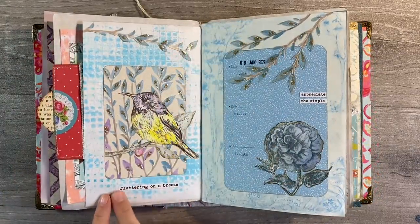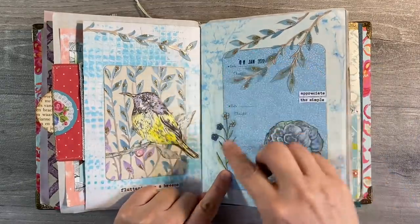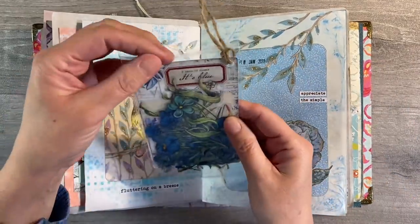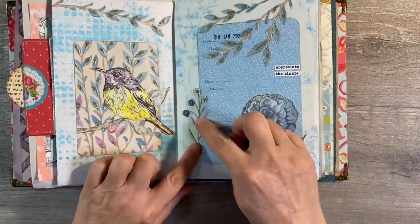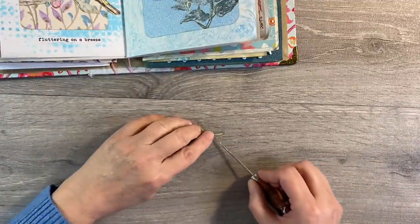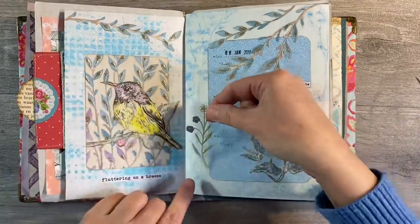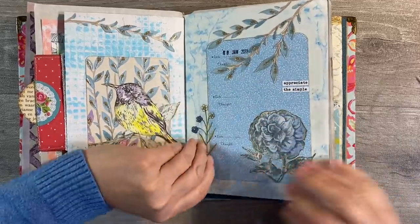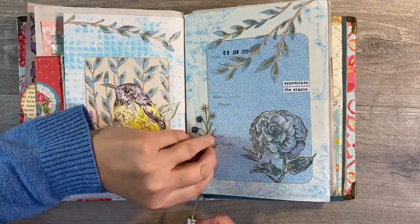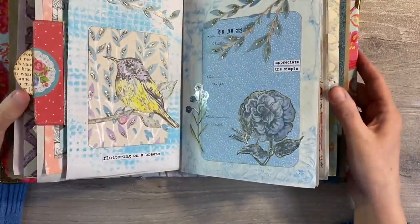To finish this spread off, I've just added the quote 'fluttering on a breeze,' which I think ties the two quotes together. But I also feel it needs something on this side. I've pulled out one of these flowers from the kit I had from the Washi Tape Shop - it's blue. I'll leave the link to where I got this from in the description box below. I just think that will add a little bit of balance. These are a nightmare to get unstuck - the best way to do it is using a pokey tool. We are in winter and some of these pages are looking rather spring-like, but it's just the way it goes. That just looks beautiful to me - really happy with that.